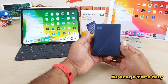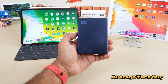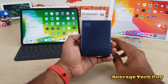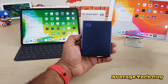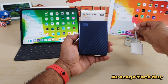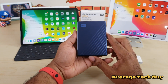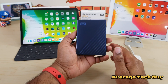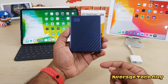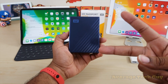That's the My Passport Ultra review. I wanted to get this out because people still had questions about hard drives versus SSDs. Just remember: on the 10.5 you need the official Apple USB 3 Camera Kit dongle; on the iPad Pro 11 it's straight USB-C to C, no issues. You can grab one at Best Buy or Amazon — I'll drop a link below. Until next time, give me that thumbs up, please subscribe. Average Tech Guy, out — peace.